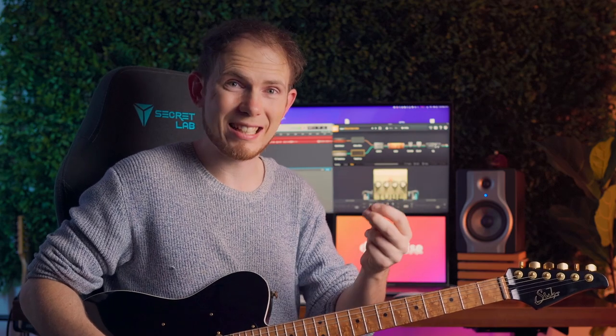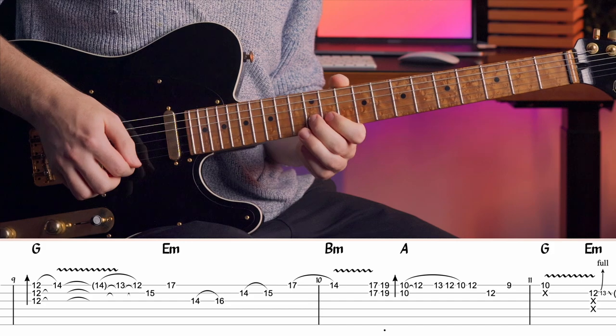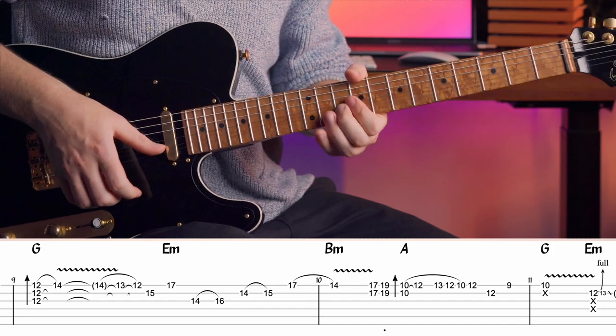That phrase is just a slightly different variation of what I played on bar six. Once again, I revisit the same vocabulary of double stops that I played earlier. It's really the articulation of these notes that matter, not necessarily what I play.